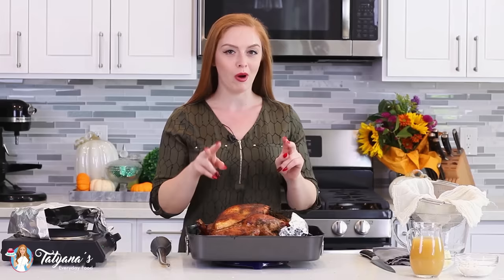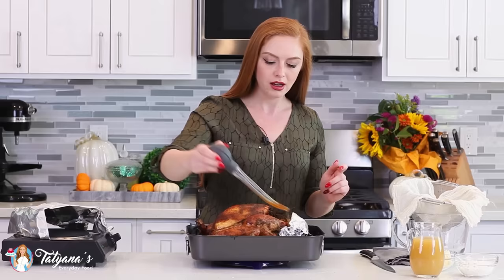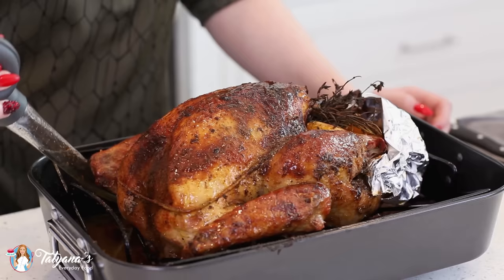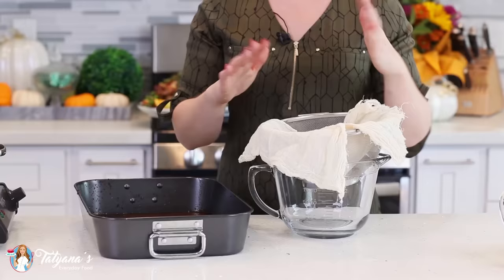I just took my turkey out of the oven and my house smells so incredible. I recommend basting the turkey twice — half an hour before it's done, and then once you take it out, grab your baster, suck up all those incredible juices from the bottom of the pan, and give your turkey a couple pour overs. Once you've basted your turkey, let it sit in the roasting pan for about 15 to 20 minutes, allowing those juices to get reabsorbed back in.